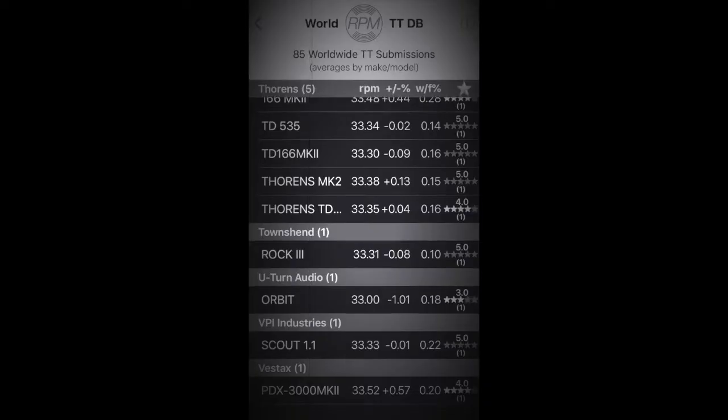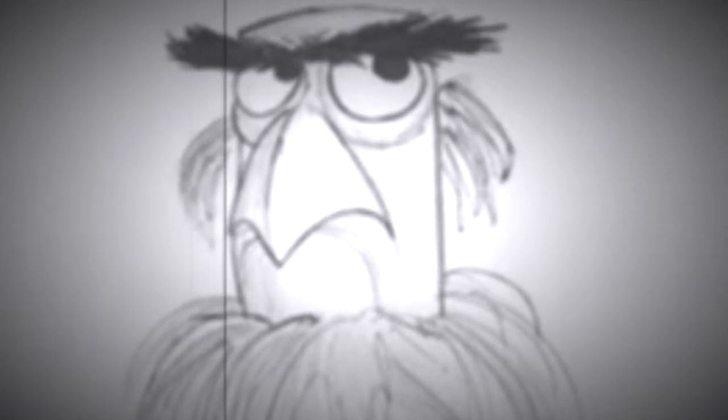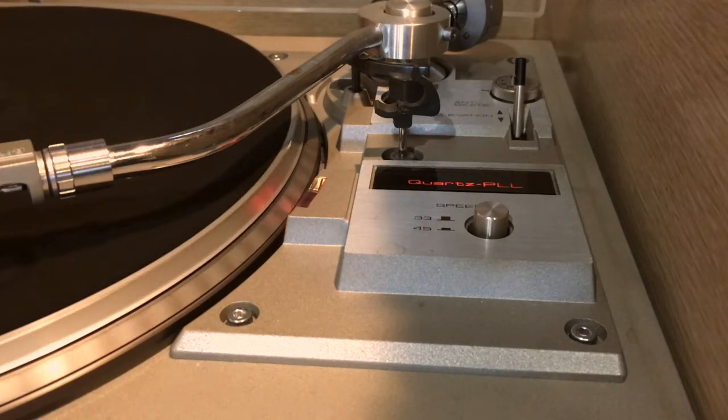I recently uploaded a video about the RPM app for iPhones and its really cool database feature. My critical friend John was very quick to question the accuracy of the app and its results. I have a strobe on my turntable that's always told me the speed was spot on, so I was starting to question the results as well.